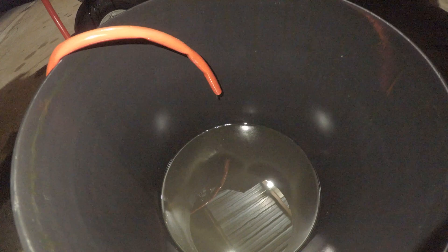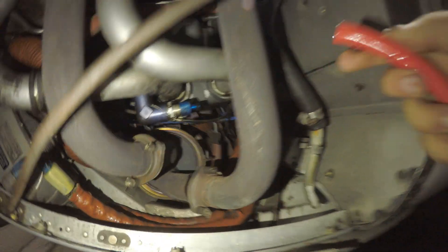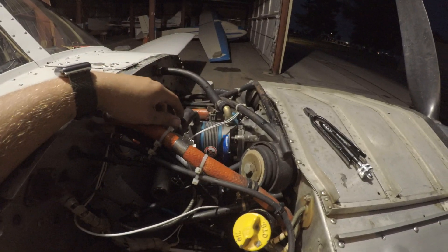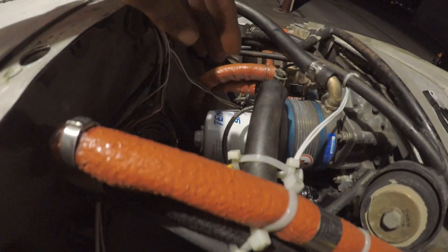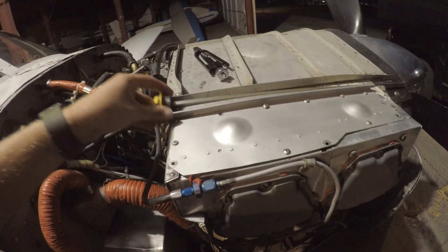Alright, looks like we're pretty much done draining — just some drips now. So I'm going to go ahead and unhook this, just twist and it pulls out, then pull this hose off and let the remainder drain out into the bucket. So now our drain plug twist-lock thing is secured, oil filter's back on, it's properly lock wired, we checked everything over, nice and folded over — all good. Now really all that's left on the airplane side of things is to go ahead and put more oil in.